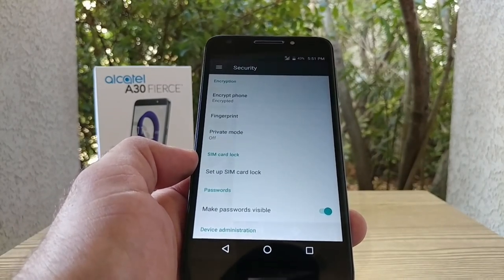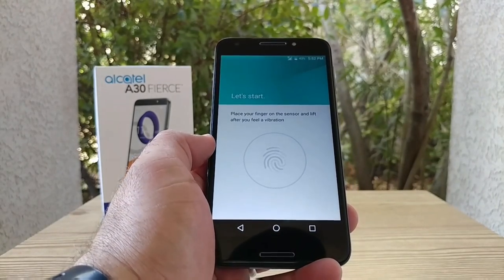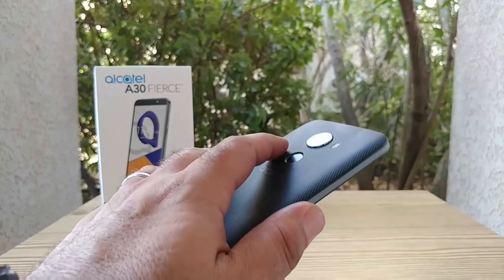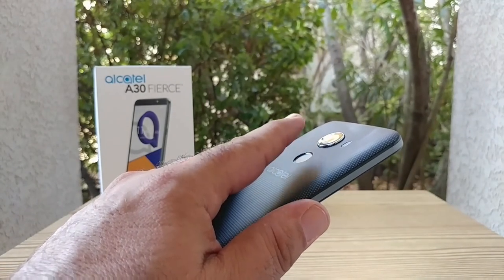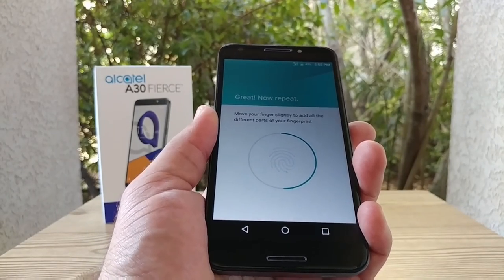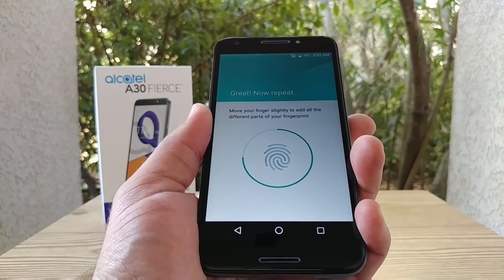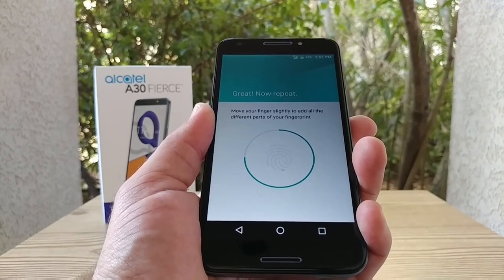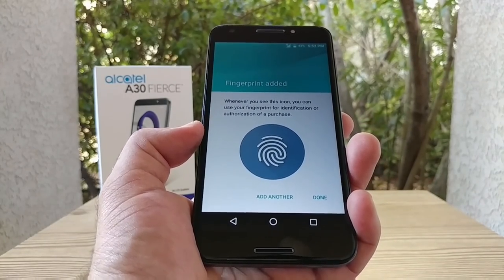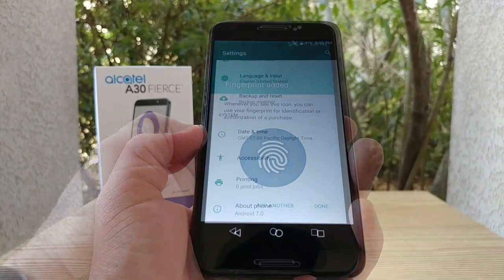Let's jump into Security to show you how to set up the fingerprint sensor on the A30 Fierce. It's very simple — just place your finger on the back fingerprint sensor and press multiple times, trying to get different areas of your finger. The device will instruct you if you're doing it wrong. And fingerprint has been added — you can add up to five.